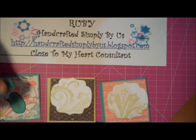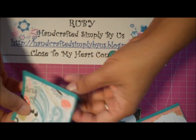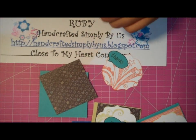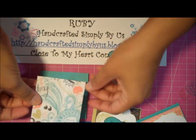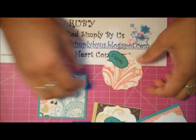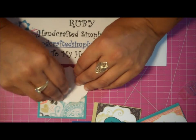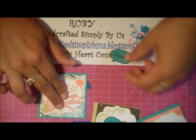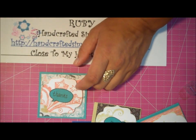I'm going to make my thank you cards very simple. All I'm going to do is add some adhesive and put it in the center. With the die, I'm going to pop it up with some foam tape — just going to put one in the center and pop it up.